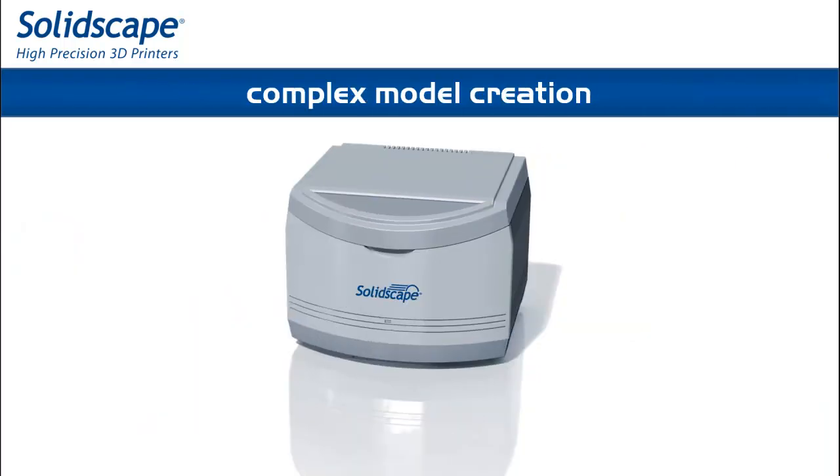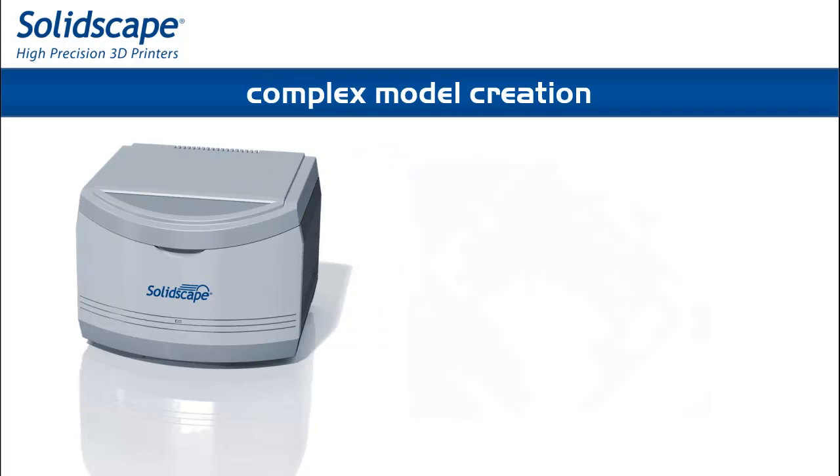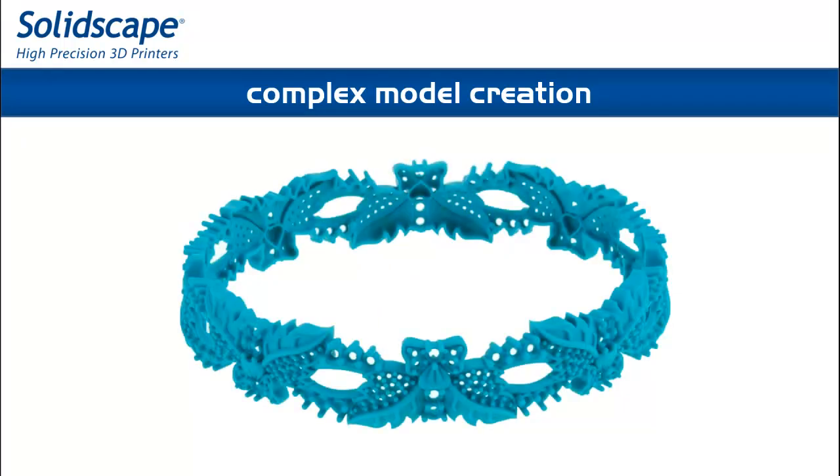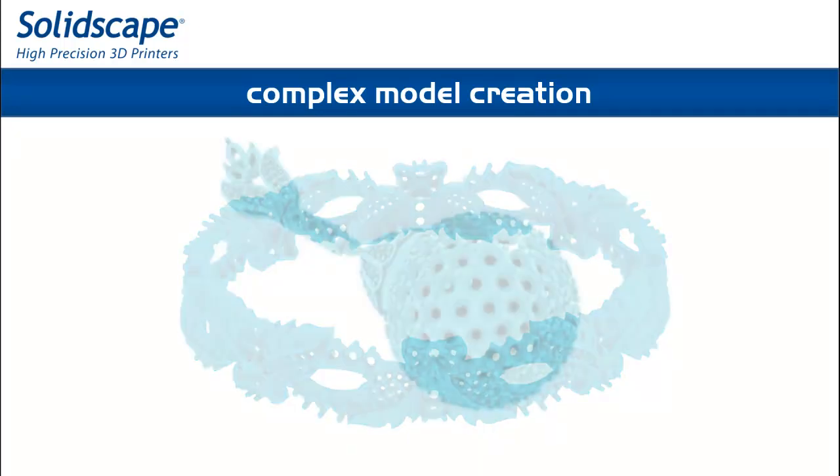Wax printing replaces hand carving, allowing jewelers to deliver models with the highest precision, superior surface finish, and at lower costs, faster.